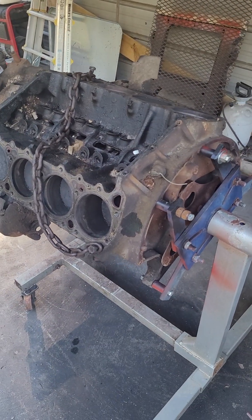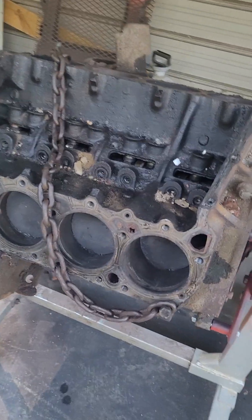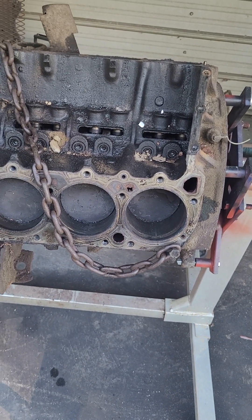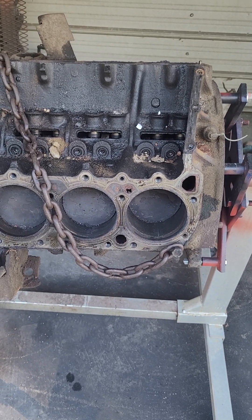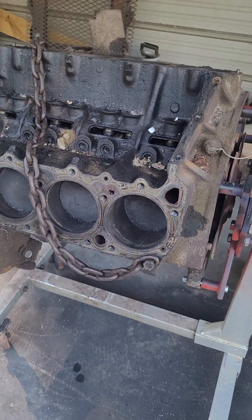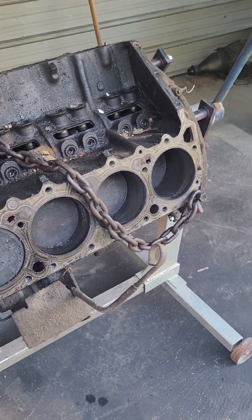I believe stock this engine — it's a two barrel engine — came with around 300 horsepower and somewhere close to 400 foot pounds of torque. If I read my specs right, it has the same stroke as a 383, but I believe a sixteenth of an inch smaller bore — something similar to that, just a slightly smaller bore. I'll do a video on what I've got once I get it torn apart.